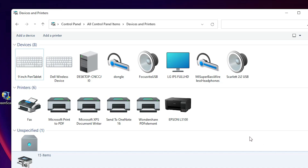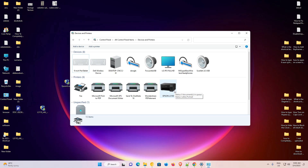Go to Devices and Printers and here you will find your Epson L3100 printer. So guys, this is the simplest way to download and install the Epson L3100 printer driver on Windows 11. Thank you for watching — don't forget to like, share, comment, and subscribe to the channel. Thank you guys.